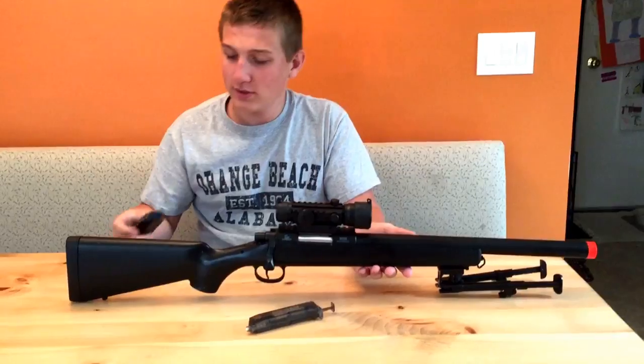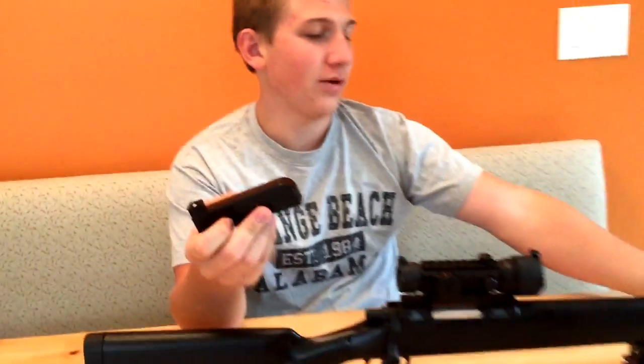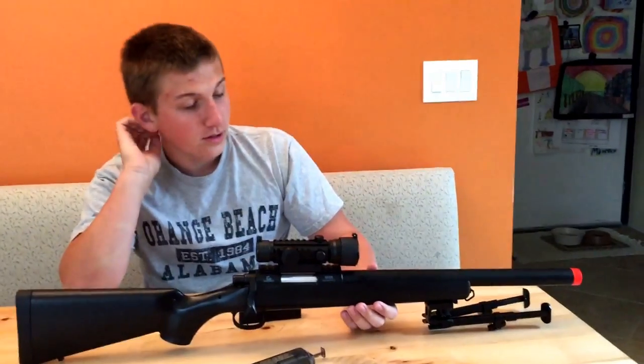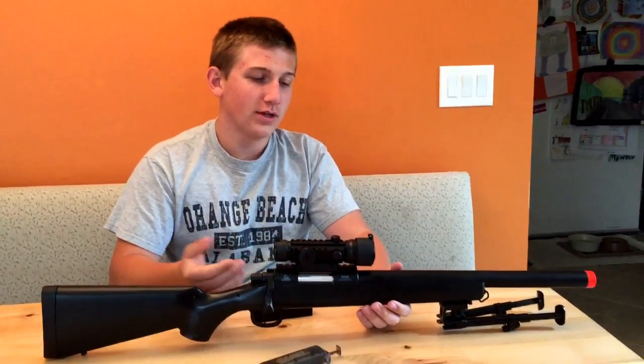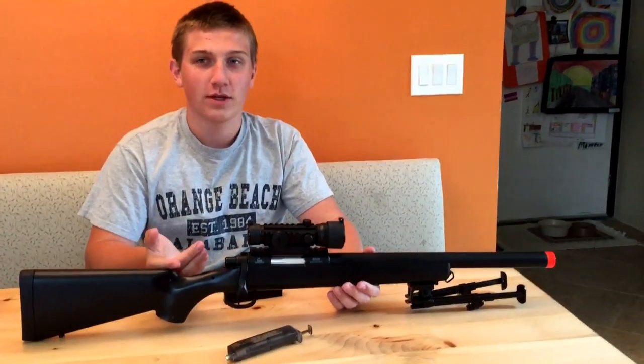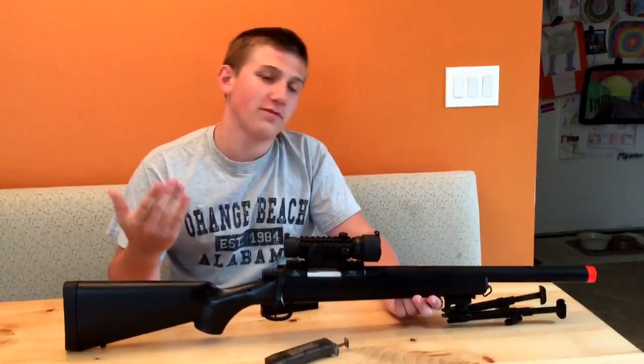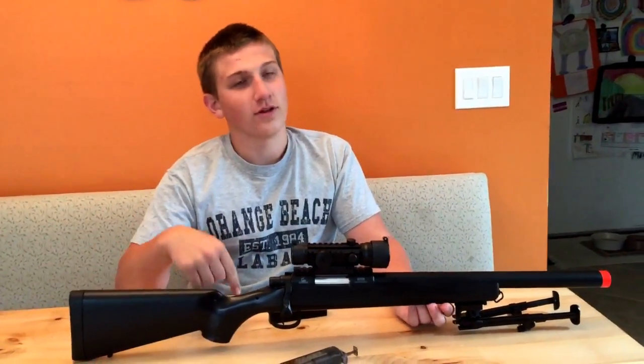I use .30s and this holds about 29 rounds in this magazine. So it's a pretty good amount of ammunition you can hold in one clip. But with .30s I'm getting about maybe 300 feet per second, which is definitely drastically taking the feet per second down a lot.